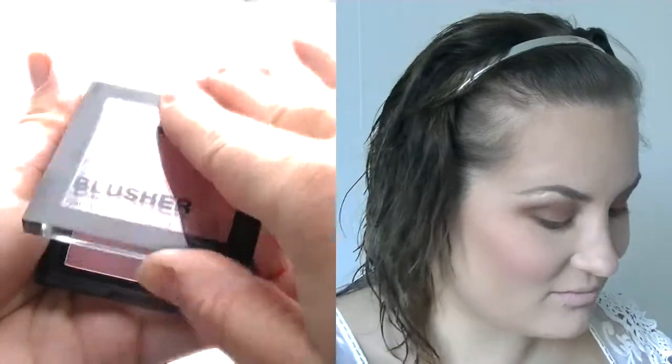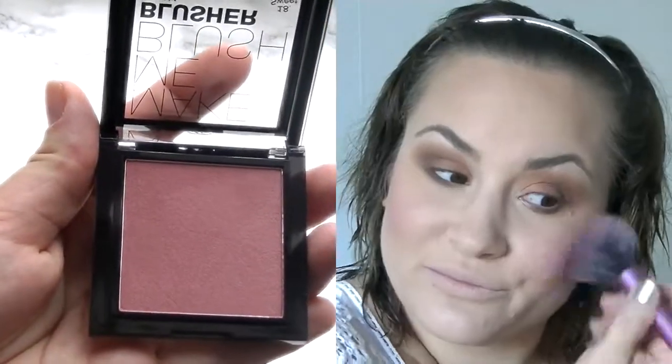Now I'm gonna go in with the blush from H&M — it's an old one called Sweet Rose — and I'm applying it with a Real Techniques blush brush on the cheeks, of course.